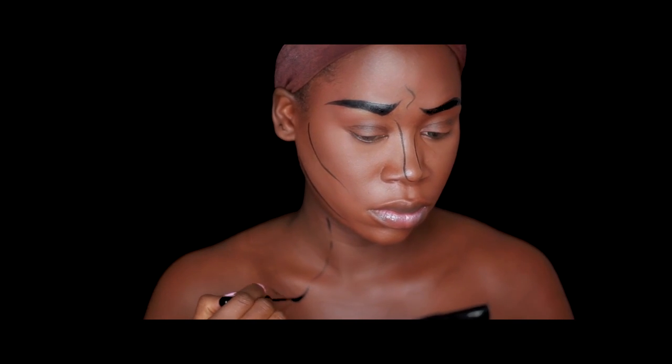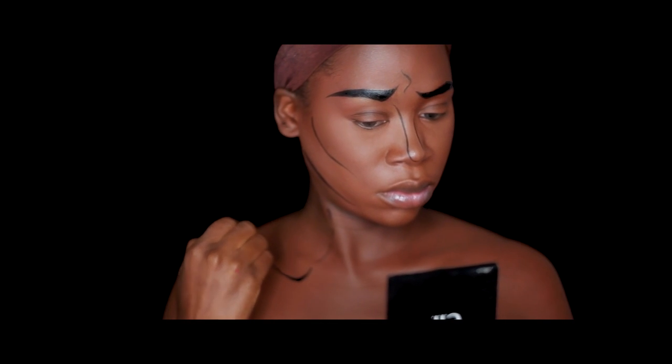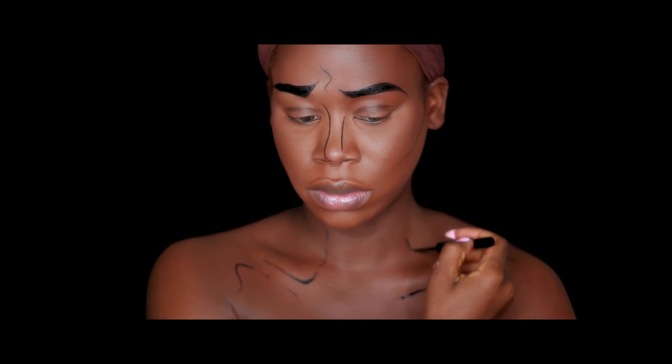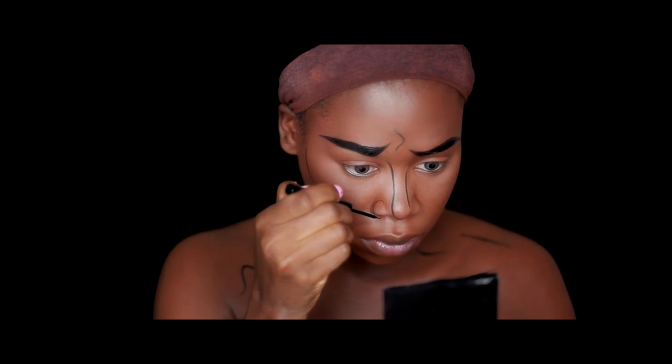I'm looking at my reference picture to figure out exactly where the lines are going, and now drawing that little detail on the nose and finishing up the chest area.